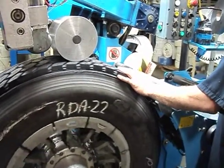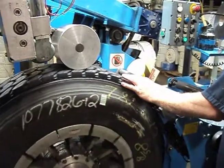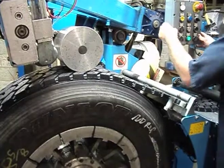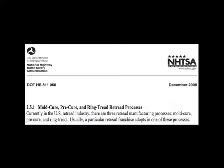In the 70s, Marangoni developed new pre-cure molding technology, and they called it the ring tread. Their new product was molded in the configuration it was going to be run down the road, and applied to the prepared casing without a splice. In December of 2008, the United States Department of Transportation, National Highway Traffic Safety Administration, recognized Marangoni ring tread as a third method of retreading.